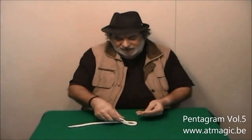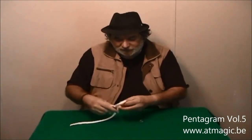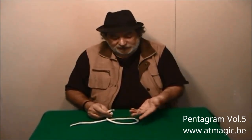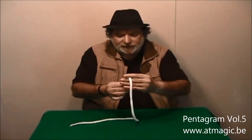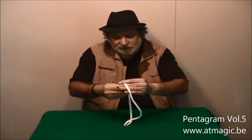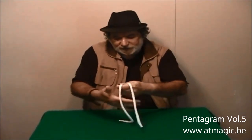It is a beautiful routine — credit goes to Bill. You can even borrow a finger ring; it doesn't really matter. You start by threading the rope through the ring like this. You can see that the rope is threaded through the ring.